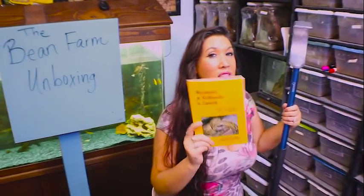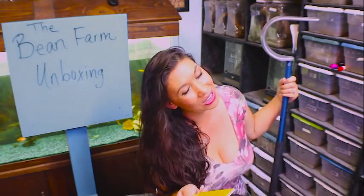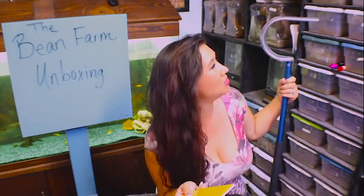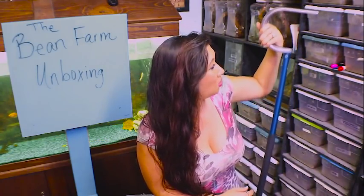It was like Christmas today when The Bean Farm box arrived. I'm so excited. They also sent me a free magnet so I can see their logo at all times of the day. If you have never checked out The Bean Farm before, I would highly recommend going to TheBeanFarm.com — I know it sounds like they sell beans or something, but it's actually all kinds of stuff. Be sure to check out tongs.com as well as TheBeanFarm.com. I cannot wait to wrangle some reticulated pythons on this crazy hook. Let me know what you hope I unbox next, and I will see you very soon.